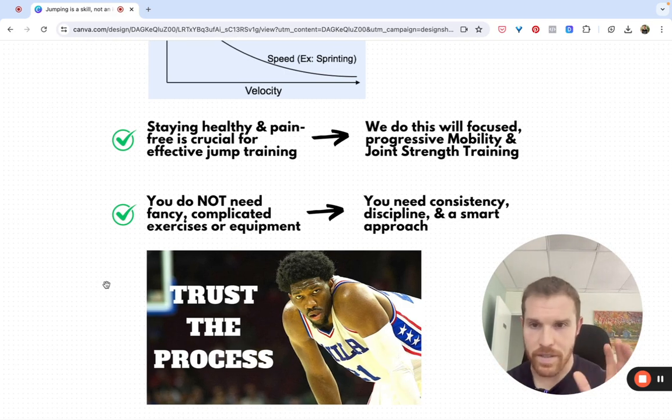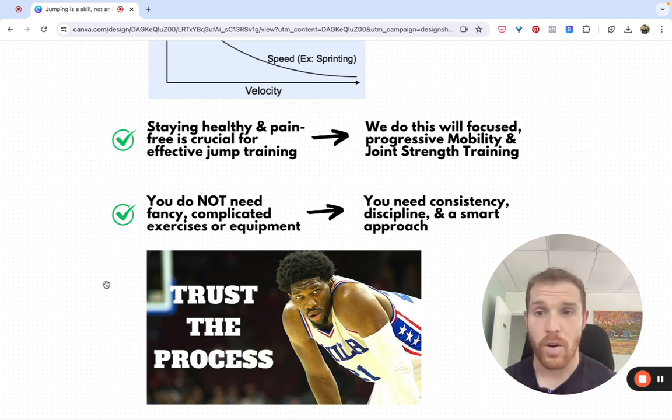Another big thing: you do not need fancy or complicated equipment or exercises. What we need is consistency, discipline, and a smart approach.